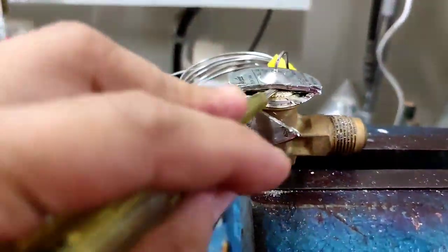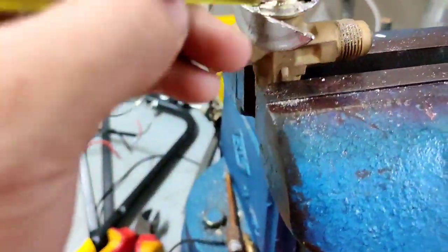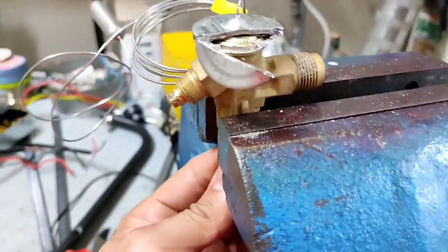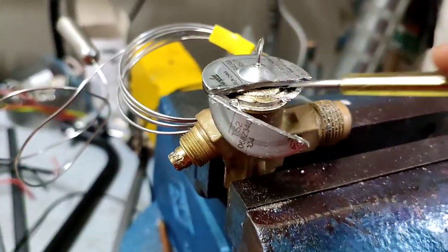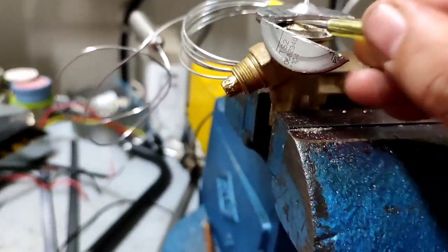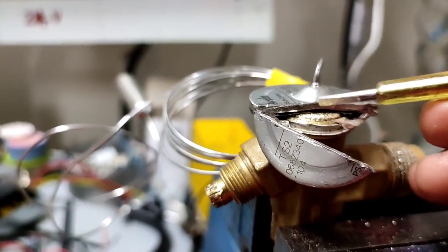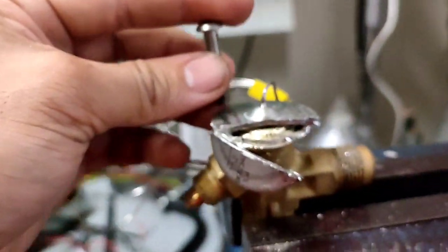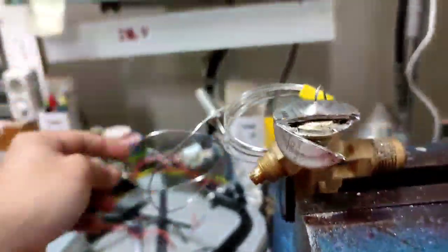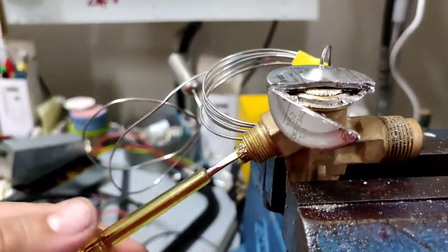Even though the refrigerant is exposed, as you can see there is a diaphragm going to the sensing valve that is sealed. That pushes the spindle. We try to push the spindle and there is a spring on the spindle. When you lift that spindle it automatically goes back to its position. At the top there is a diaphragm that is sealed and in a closed loop, filled with refrigerant.